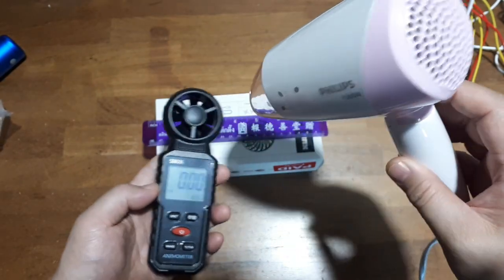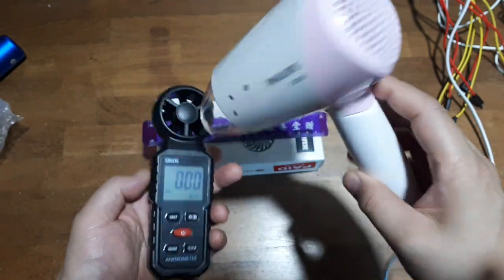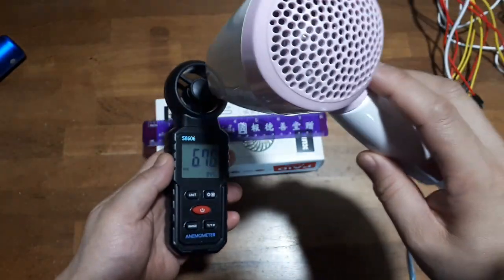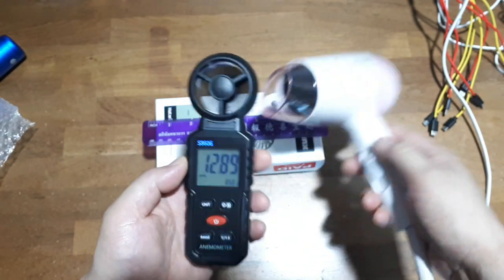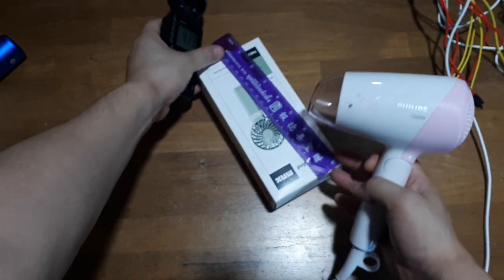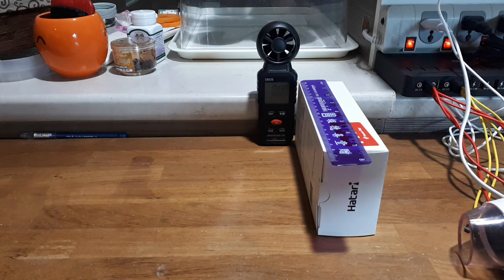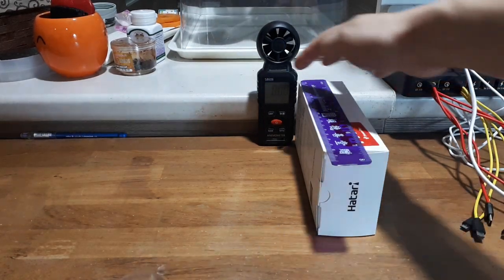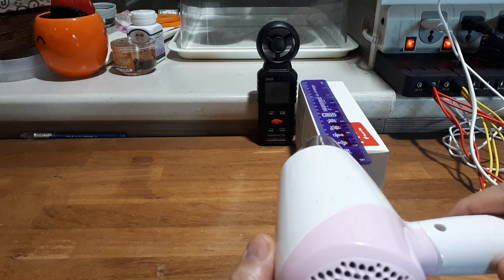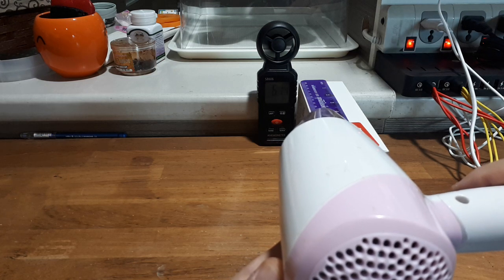I'm trying to figure out the best way to show this. I have the ruler at the leading edge and I'm going to put the hairdryer right here. It does work either way. On speed two, I'm getting around six meters per second.